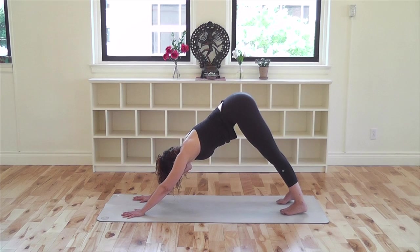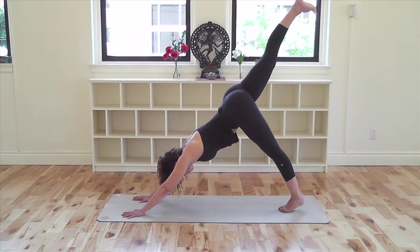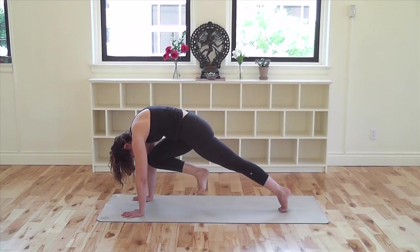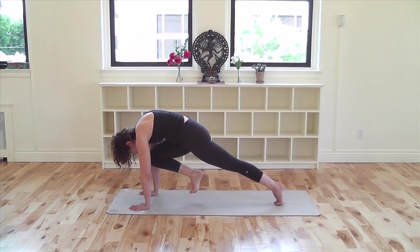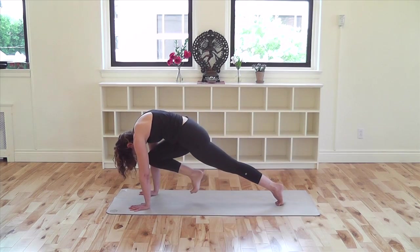Or, to increase the intensity, lift your right leg up in down dog. And with your inhalation, draw your knee toward your chest as you come forward into plank pose. Exhale and extend the leg back as you stretch back. Inhale, come forward into plank, drawing the knee into the chest. Exhale, stretch back.